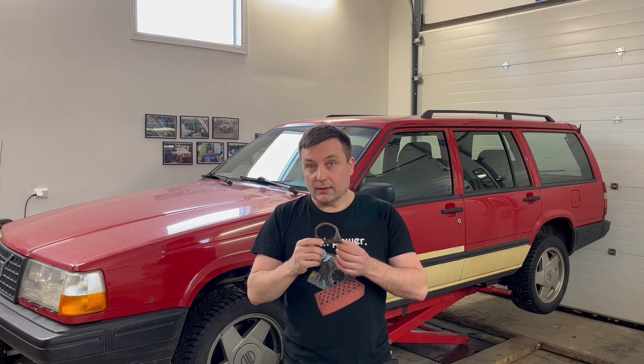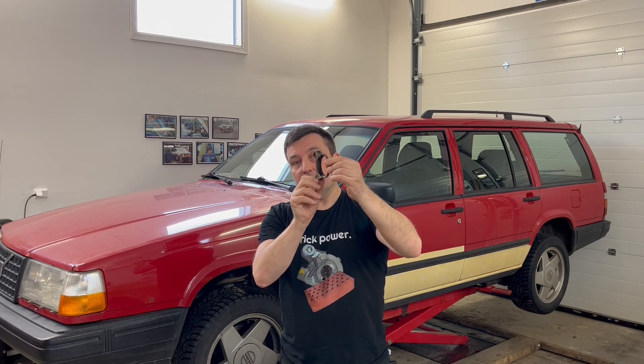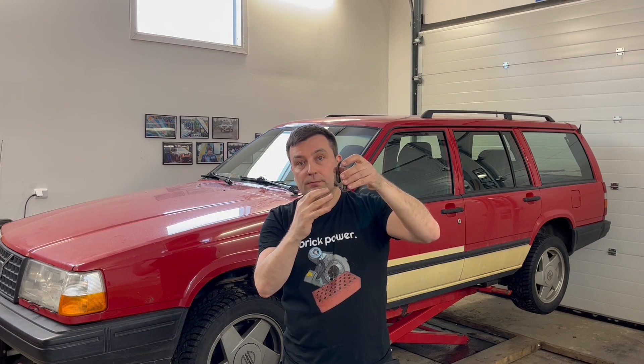I got a lot of comments, especially in my Finnish channel, about the clamps and the position I used — I installed them like this, with the bolt facing down. The problem is that the distance between the clamp and the ground might be lower than if positioned sideways. If I hit something like a stone or tree stump, it might hit the clamp and tear the whole exhaust apart.